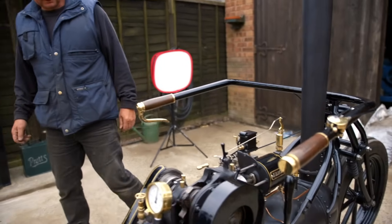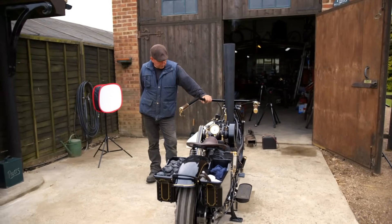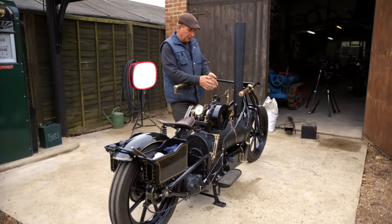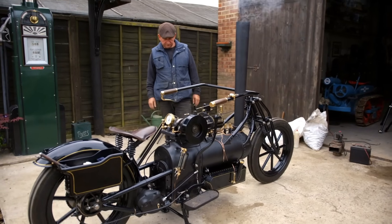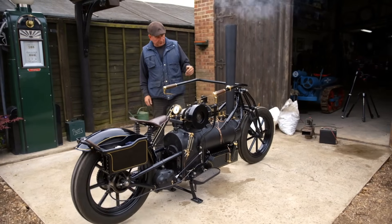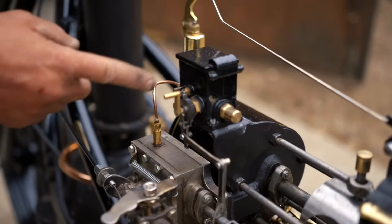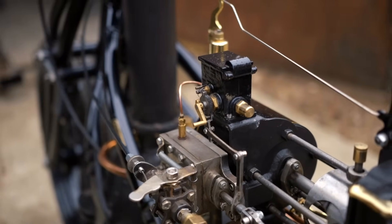It's a double-acting steam engine — single cylinder. Steam goes through ports at either end of this cylinder into the piston and just moves the piston backwards and forwards. And while it's doing that, you can see it's turning this round, which is a mechanical lubricator — inside here is steam oil, pumping oil in to lubricate the piston rings, so everything's nice and free in there.